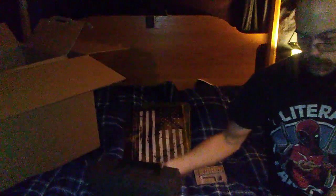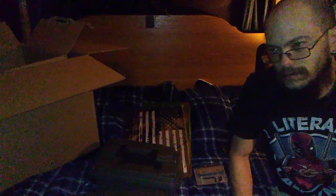I got six of those bad boys — one, two, three, four, five, and there's number six. In all honesty, these six ammo crates did not actually cost that much. I think I spent maybe a little over thirty dollars for all six of them — not that bad at all.